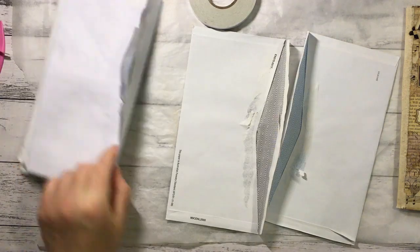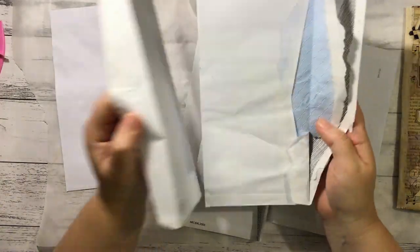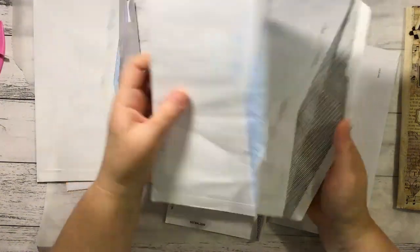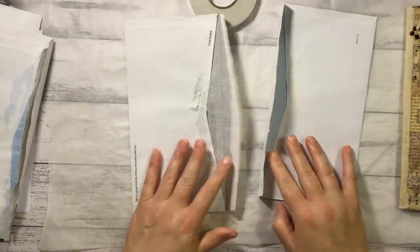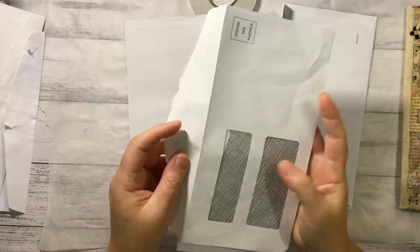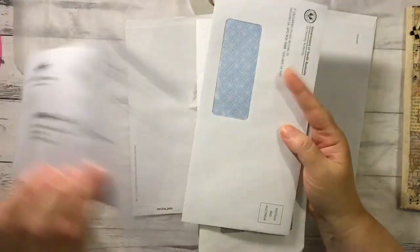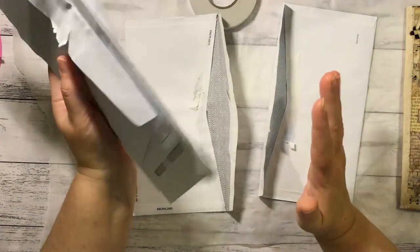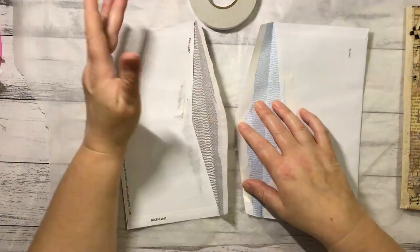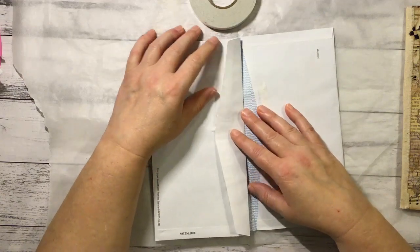I've ripped up all the tops of my envelopes and as you can see some of them are pretty rough — actually all of them are a bit rough — but it doesn't matter, we cover all the bits and pieces anyway. I've decided on these two for my covers, the back and front. All of the ones I used in my journal were window envelopes bar one, so I've got one here that's not a windowed envelope. But it doesn't really matter — you can cut your own windows in them, have them without windows, or use whatever envelopes you like. Next we want to stick this envelope to this envelope to create our cover part.